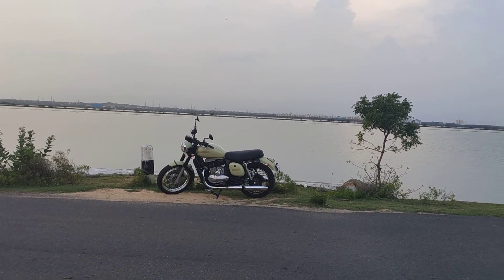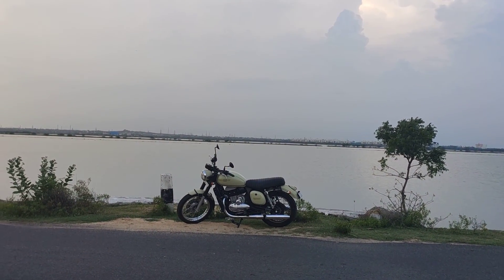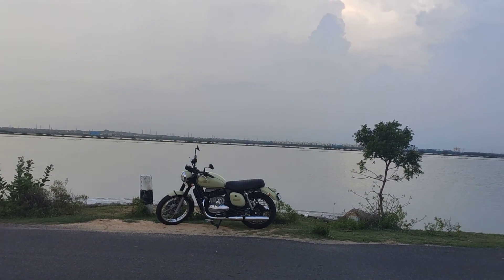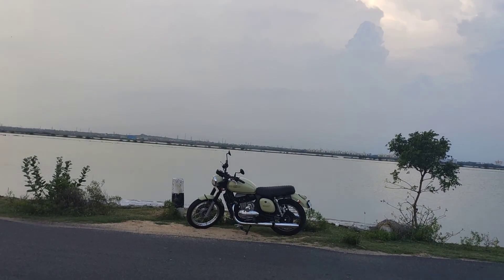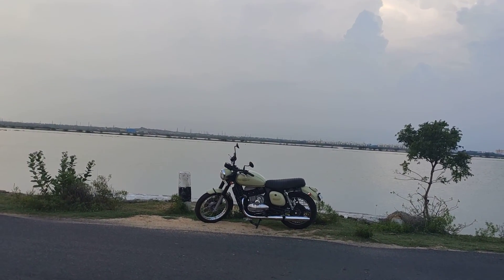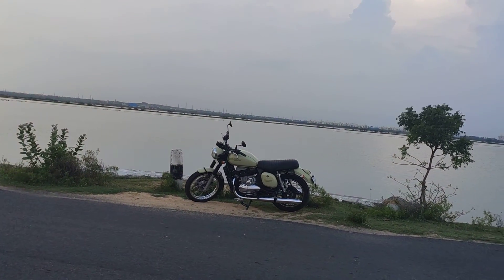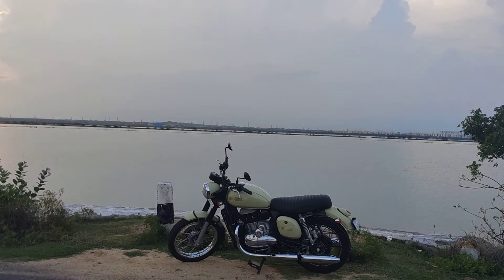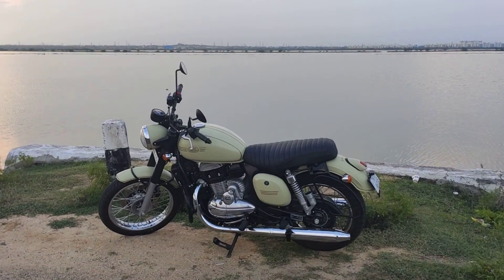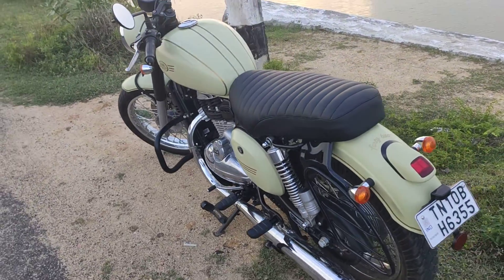After my yesterday's video, it was really nice to see all your likes and all your comments. So here is my bike — this guy is called Pista. Here it is, this is Pista — you guys have got to take a good look at this guy.